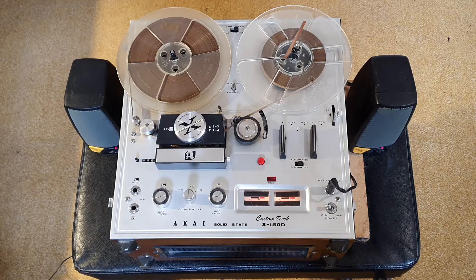Today we're looking at an open reel tape recorder. This recorder was made in the 1970s — it's a Nakai solid state, so it's using transistors and integrated circuits.